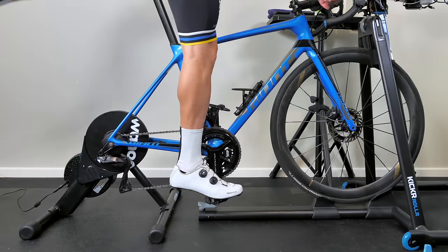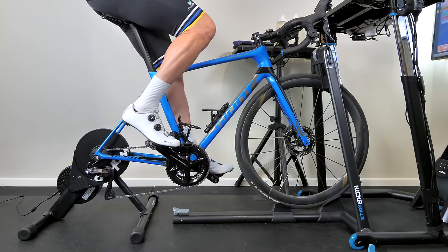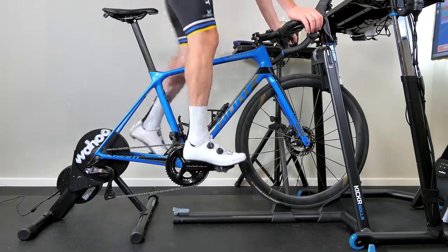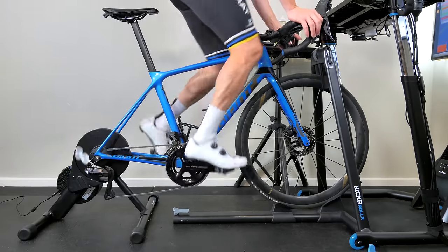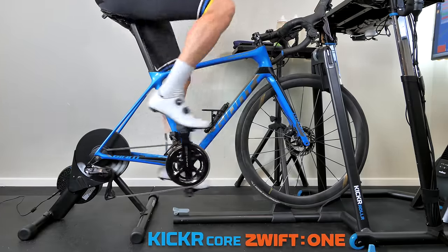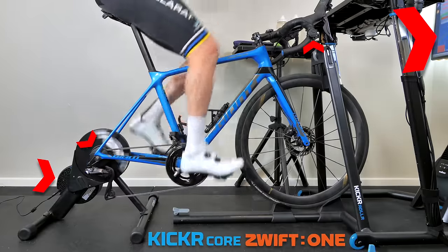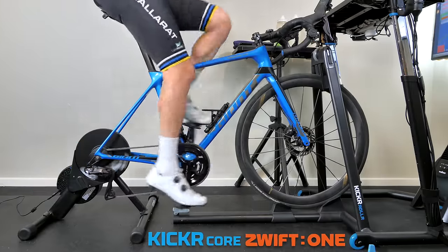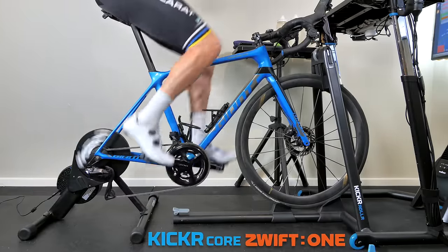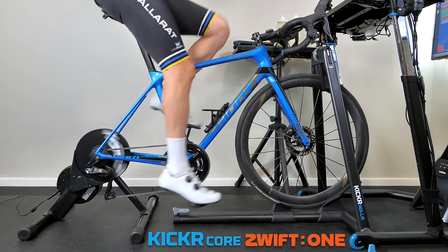The news we were all expecting to hear sooner rather than later: virtual shifting support now comes to the Wahoo Kicker Core. With this update, Zwift and Wahoo will now be selling the Wahoo Kicker Core Zwift One bundle. This will include the Wahoo Kicker Core, the Zwift Cog, the Zwift Click, and 12 months of Zwift. This bundle will be available in more global markets than the Zwift Hub has been previously.